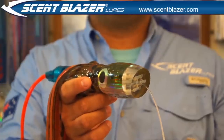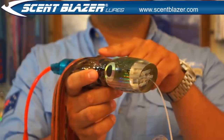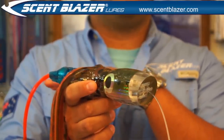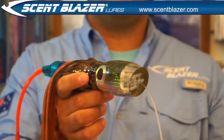When this lure is trolled, water enters the lure from the jet holes at the front. The water then flows over the bait inside, releasing the bait scent and small bait pieces directly behind the lure. So the lure actually looks, smells and tastes like real fish, which makes it irresistible to all game fish.